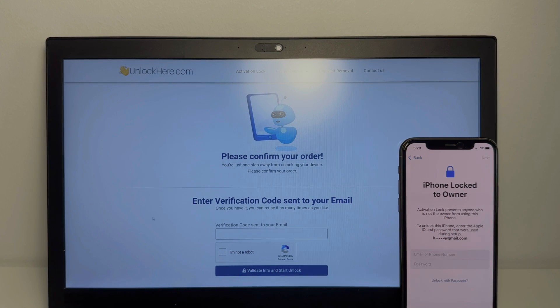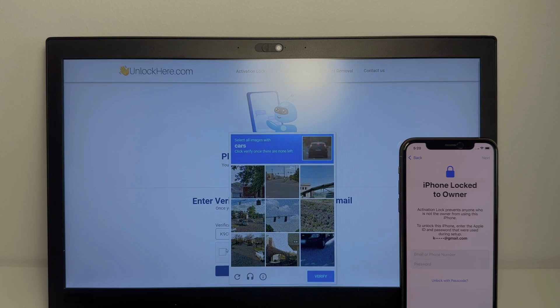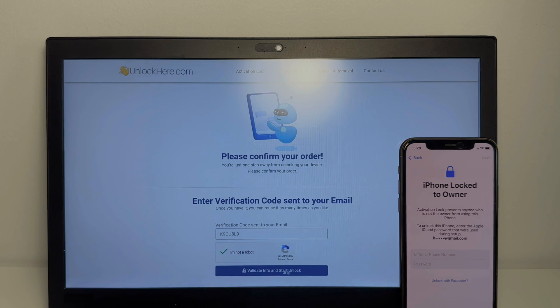So I'll put the phone here so you can see the process live. What we're going to do is type in the verification code and make sure that we're not a robot. We're going to select all the cars — give me one sec. All right, we're good to go. So now we're going to tap 'Validate info and start unlock.'